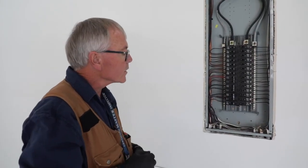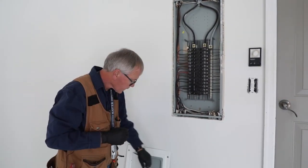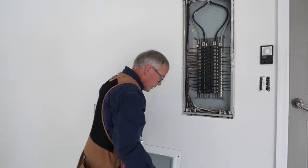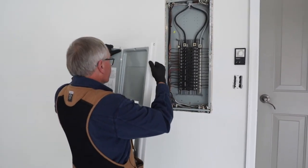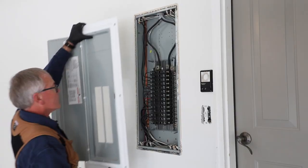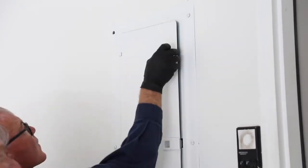That pretty much concludes our interior examination of the main panel. We're going to put the dead front back on. Always remember your safety during inspections — always be very careful around this. This is energized equipment, and keep your clients back from this location at least 10 feet.